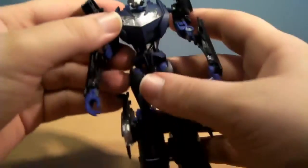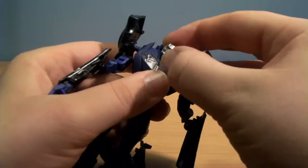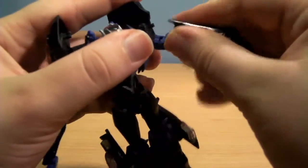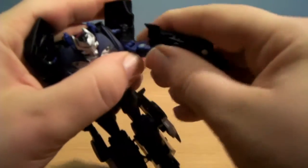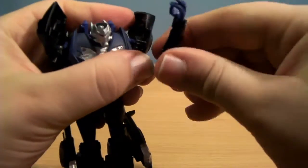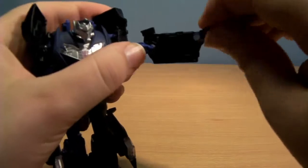He is quite a nifty little figure and quite well articulated. The head is on a ball joint — you can look up and down, side to side. There is a ball-jointed shoulder, a bicep swivel, an unusual elbow hinge for the transformation, and then a ball-jointed elbow with tons of movement, plus a hinge for the wrist.